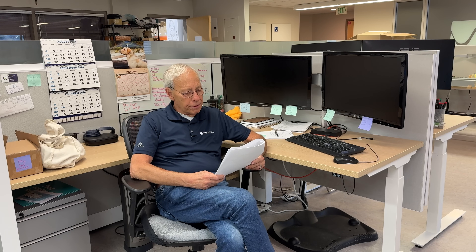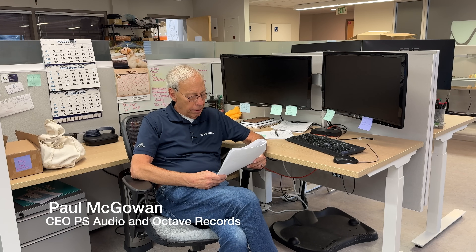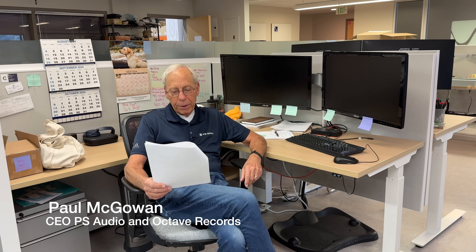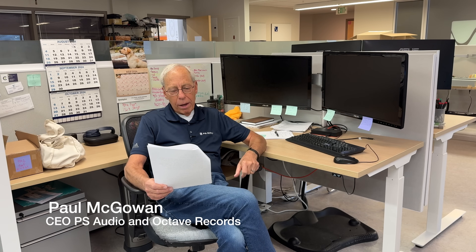David in Rochester, United Kingdom writes: 'Paul, my new music collection comprises mainly DSD recordings, and so I am always interested to hear your take on DSD. I have heard you say that mixing in DSD is not possible, and so would appreciate hearing your view on the Mixing in Pure DSD article and video that came out recently.'